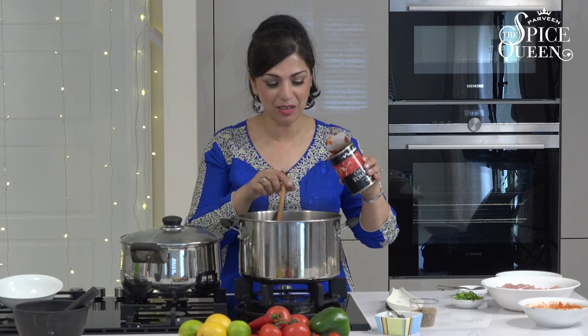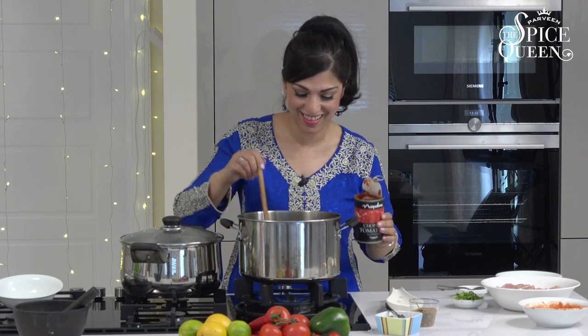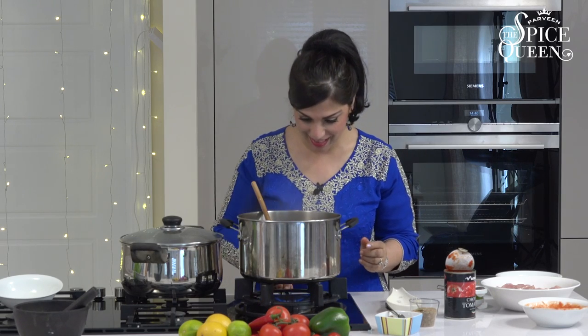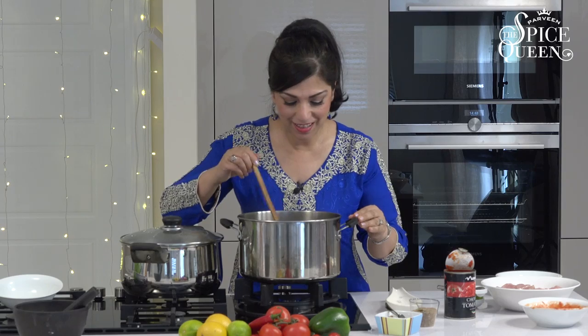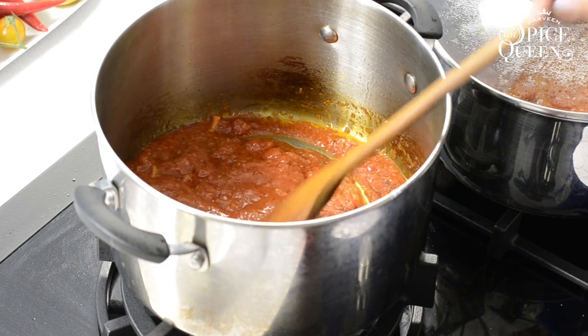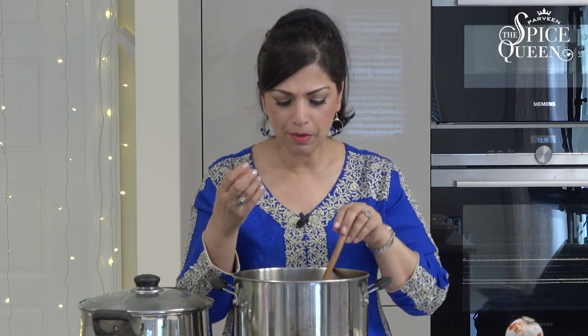Earlier I said I saved the tin — so just use it to add a bit of water and get the last bit of that juice out. Now, believe it or not, you've got the ginger, garlic, onions, tomato, salt and spices, but if I were to taste it right now, all I'd get is really raw spice and quite a saltiness. What we want to do is let the flavours infuse, so cover with the lid and give it a good 10 minutes.